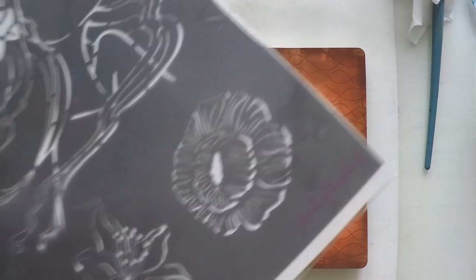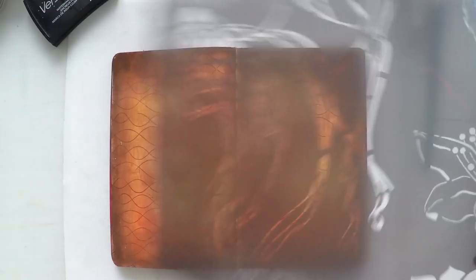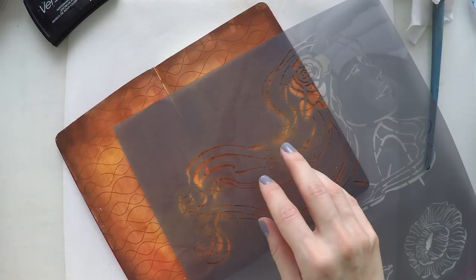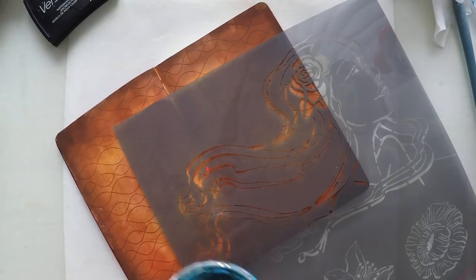Today I'm going to use this stencil for the first time — it's by Prima and it's a 12 by 12. I generally don't buy 12 by 12 because it's so big, but I really liked this girl. I thought I could cover the whole page, but I'm going to use it quite differently. Looking at it, I thought her hair could be used like waves — sea waves. Today I'm going to create a sea-themed journal.